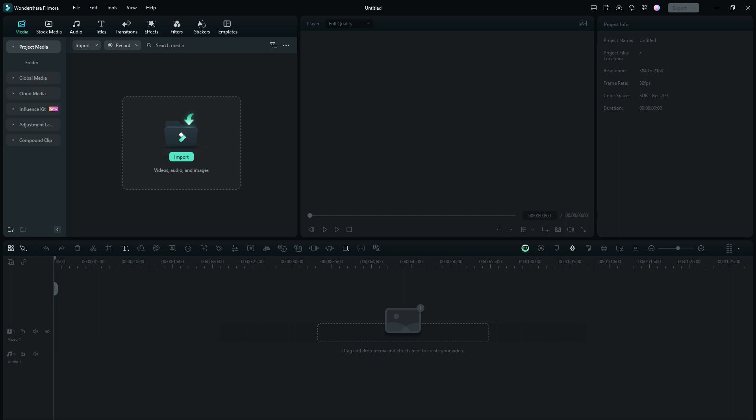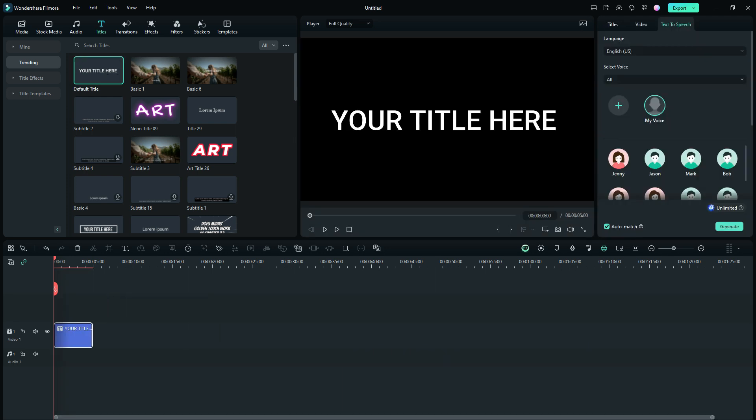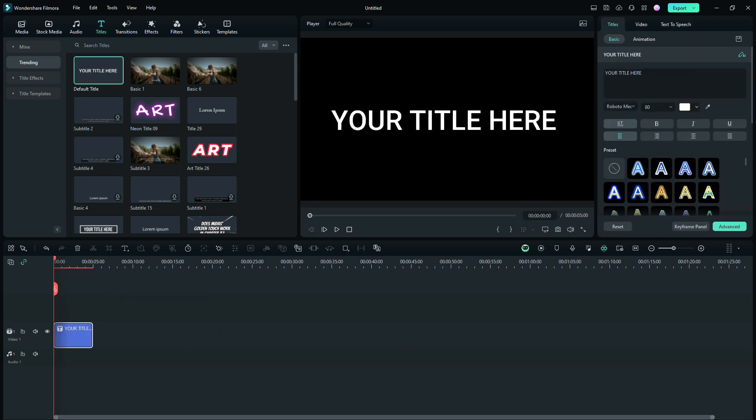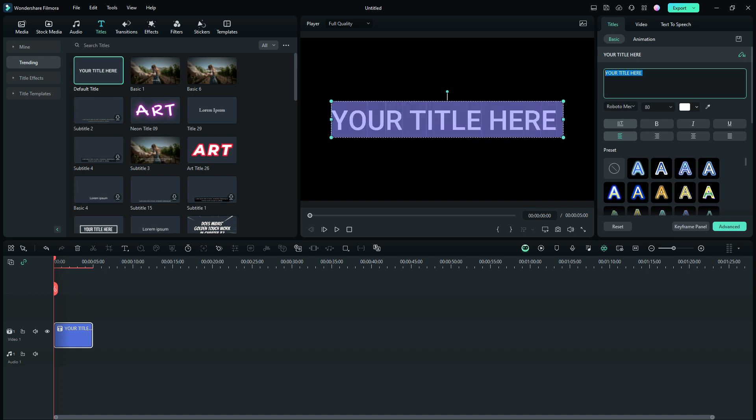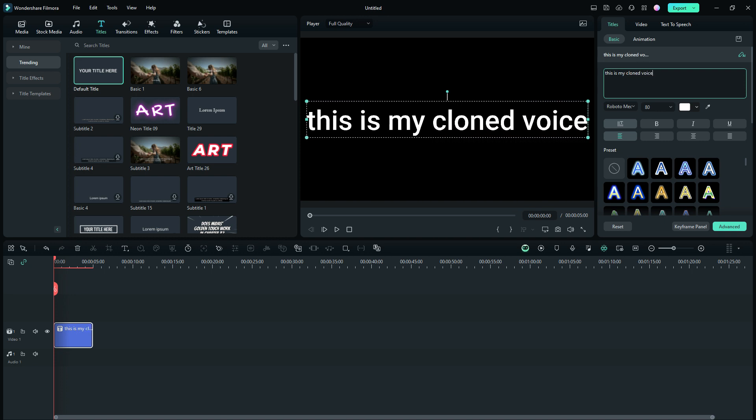Let me show you exactly how this works. This is all related to text to speech. Let's go to titles, grab a default title, and just throw it down there. Let's change this to something else — 'This is my cloned voice.' Now, just so you understand what we're trying to do here, we are going to clone our voice, or your friend's voice, or whoever's voice you want to clone, and then that voice can be used for text to speech along with a lot of the default voices that come with Filmora.